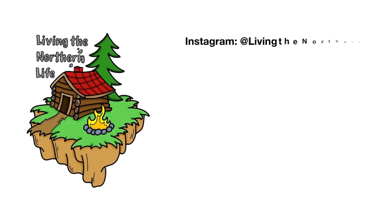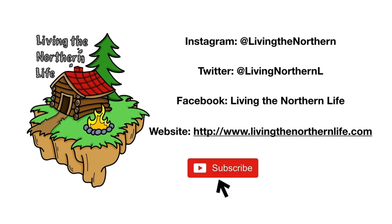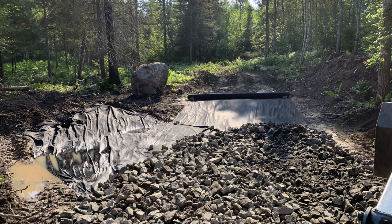Thanks for watching Living the Northern Life. Follow us on Instagram, Twitter, Facebook, and our website. Remember to click subscribe, click that bell notification, and give us a thumbs up. We'll see you next time.